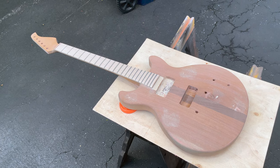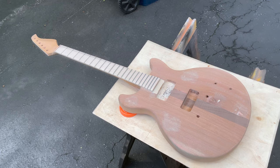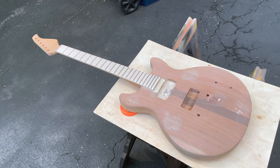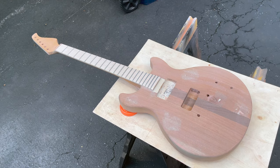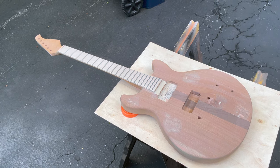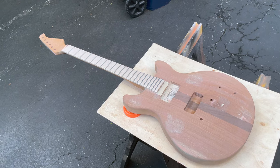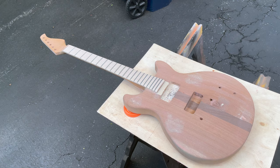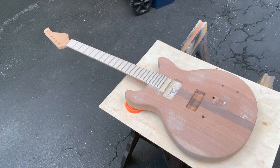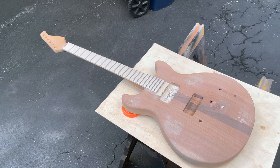I do not have the neck taped off because I'm going to seal the fretboard as well. Last night I started sanding the fretboard, and I didn't realize how much it had become discolored until the raw wood came out from underneath. I'm going to be spraying a very thin coat of lacquer on the fretboard, so by sealing it with vinyl sealer, I can use the lightest of lacquer coats. I'm going to do a mist coat first and then a slightly heavier coat — the directions say not to do more than two coats.